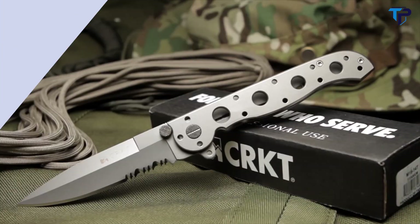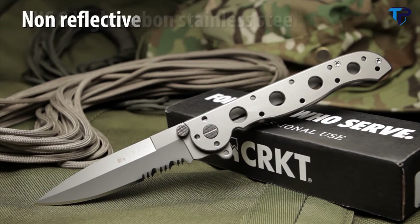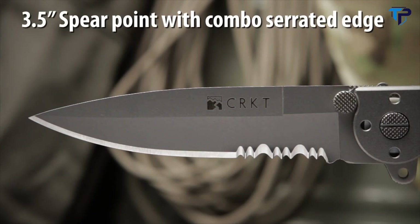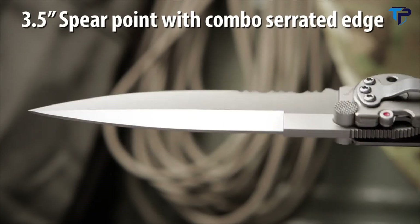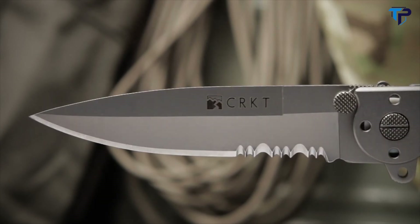The M16-13T, designed by Kit Carson, has an AUS-8 high carbon stainless steel blade with a non-reflective bead blast finish. The 3.5-inch hollow grind blade has a spear point tip, combined razor-sharp and triple-point serrations, and a slim, unobtrusive profile.